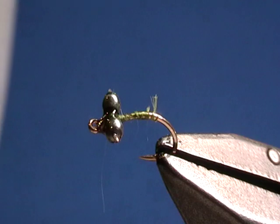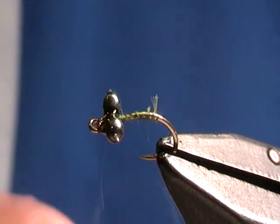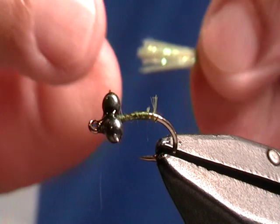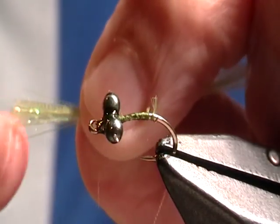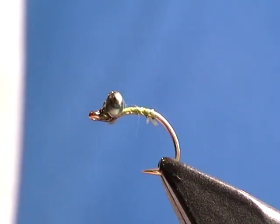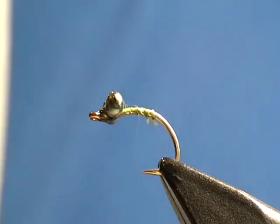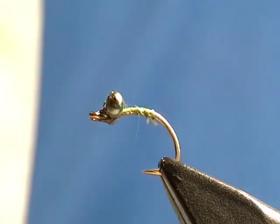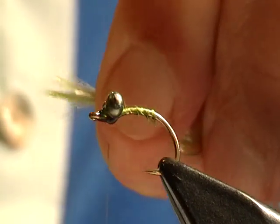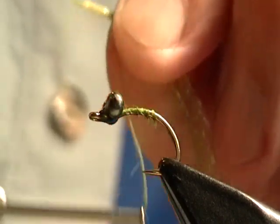I'm going to pull that out and cut the full length. I want to whip finish about a quarter of an inch in from the end, and that's going to create the gills that are going to go on the back of this fly. The easiest way for me is to wet the material, then use my thread — almost like I'm starting to tie a fly on a hook — and go several times around the bundle to hold it in place.